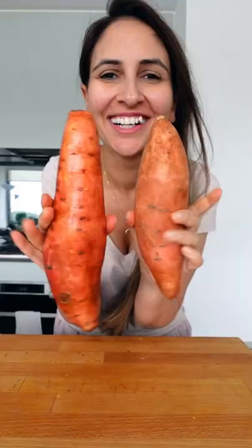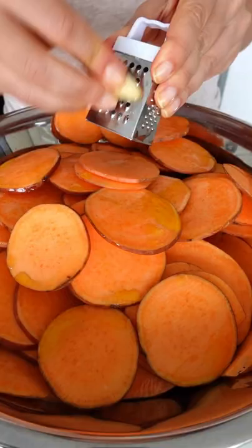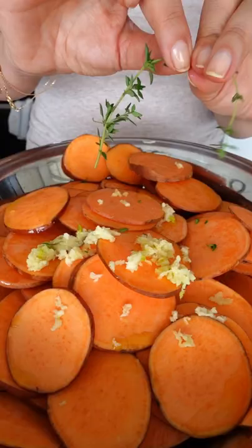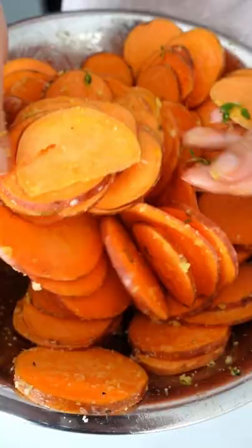Look at that stack — this sweet potato bake is cheesy and garlicky and needs to be on your Christmas table. We'll need sweet potatoes; use a knife or mandolin to cut them into round circles. Drizzle with olive oil, a whole lot of garlic, fresh thyme, seasoning, and make it rain with parmesan cheese.